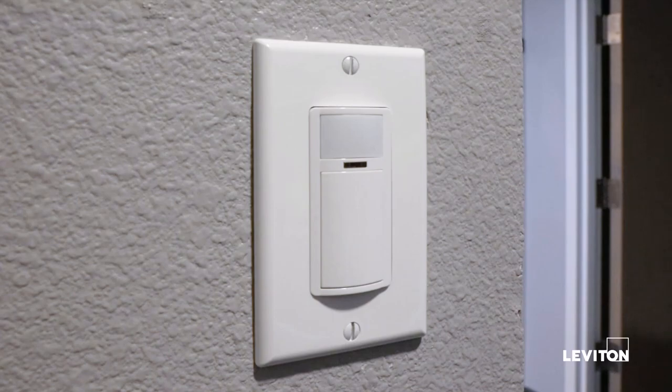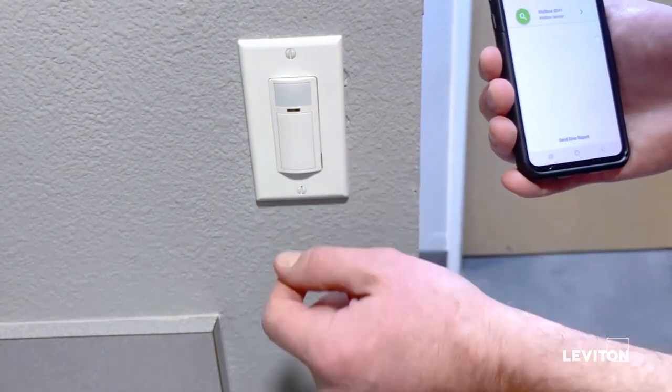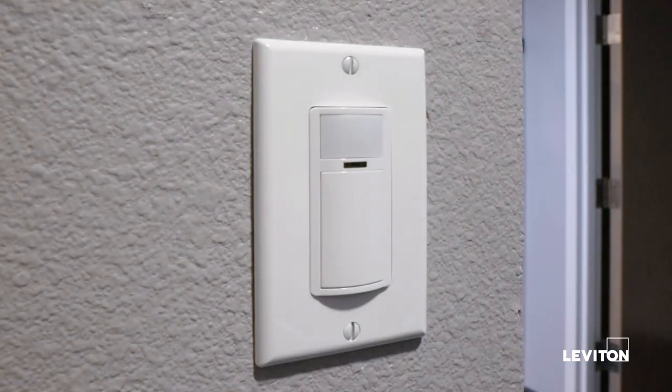It just takes about 30 seconds to go in, make the changes, and exit the app. We're now set up with manual on, sensitivity low, and a timeout of five minutes.